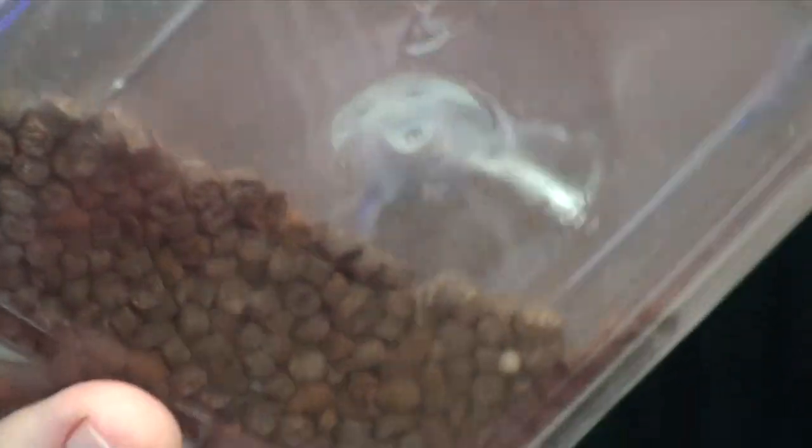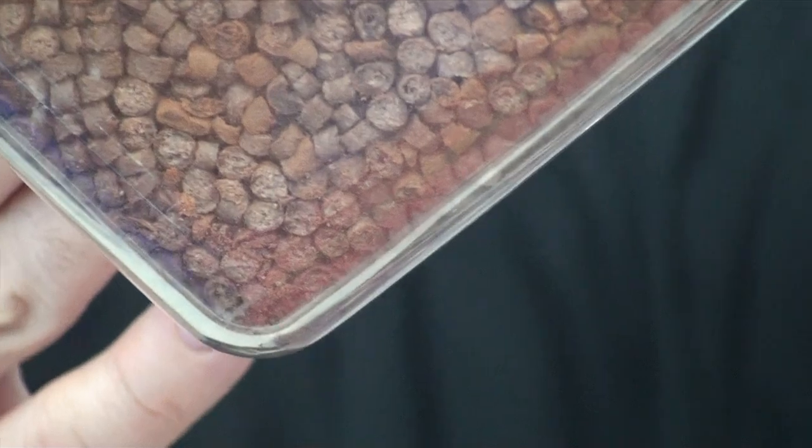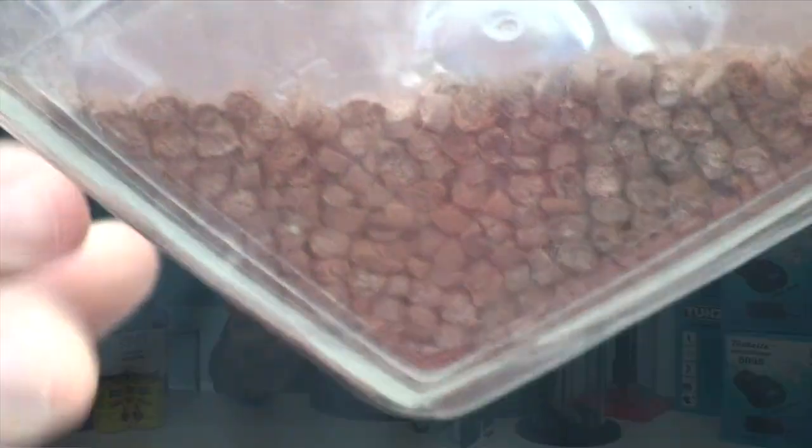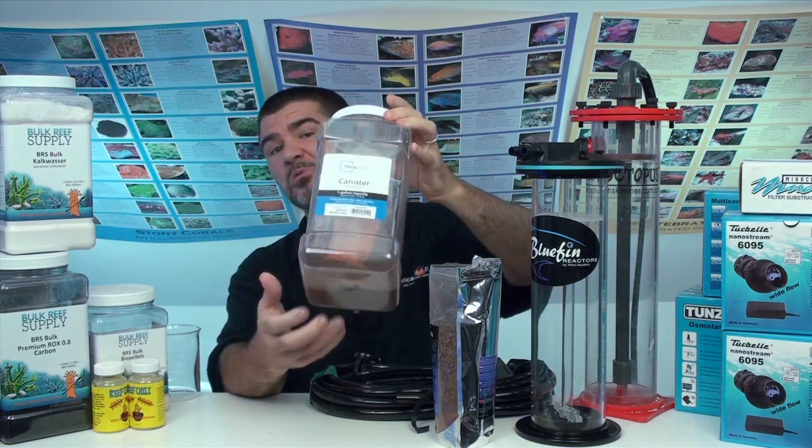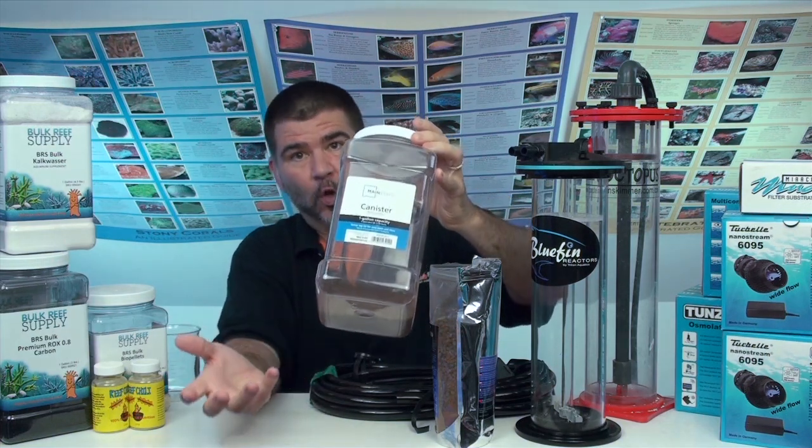Looking at the result, they held up pretty well. As far as fines and small particles — there's just a little bit, but they didn't break apart or fall apart at all. That goes back to them being a durable media in general. That's what we're looking for.